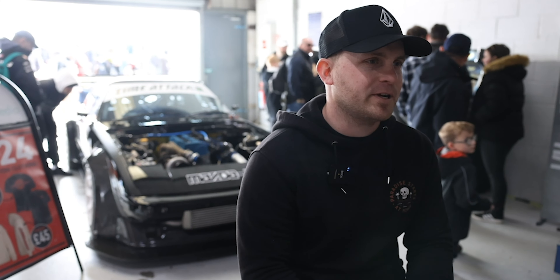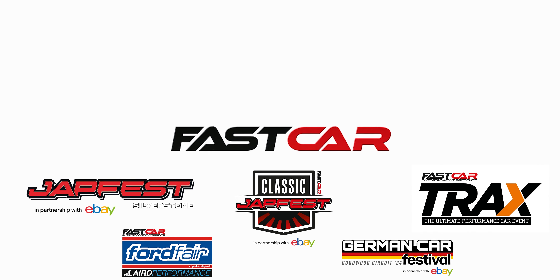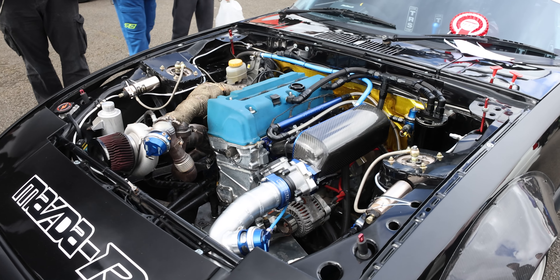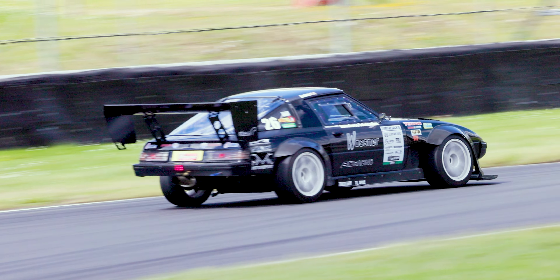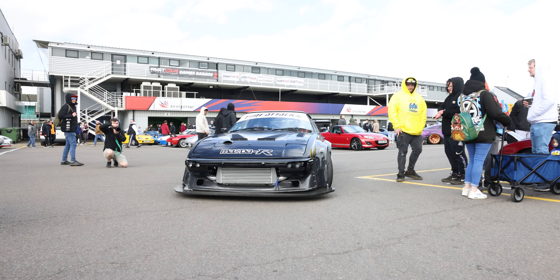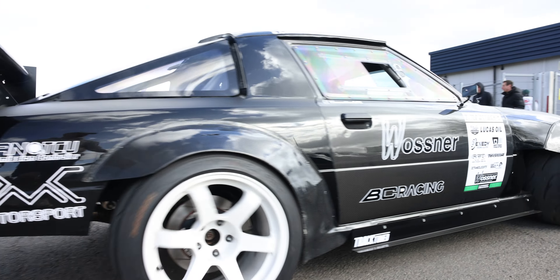I'm Sam and it's a 1983 Mazda RX-7 FB. I've owned it for five years, but that's how long it's been taking to build it. Just randomly searching through eBay, saw the car, thought I'll give it a gamble, because it's something different — hadn't really seen one before.